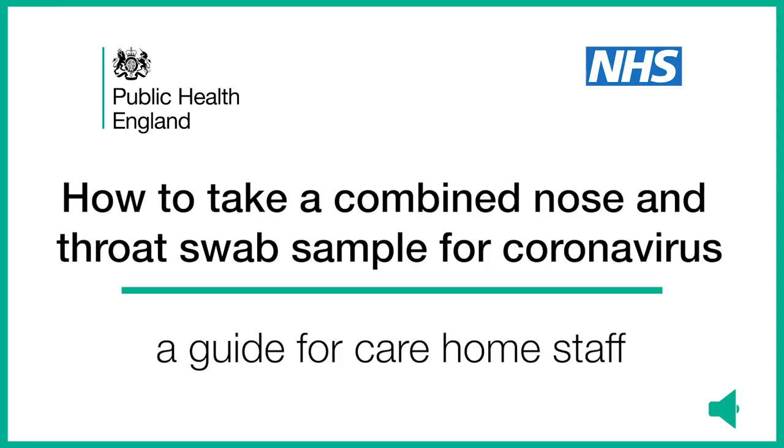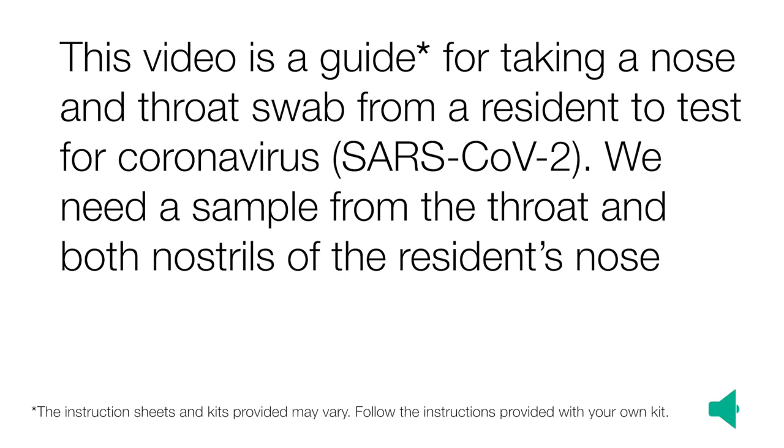How to take a combined nose and throat swab sample for coronavirus — a guide for care home staff. This video is a guide for taking a nose and throat swab from a resident to test for coronavirus, or SARS-CoV-2.